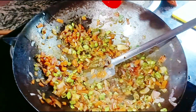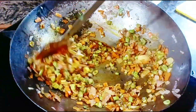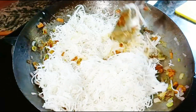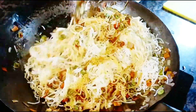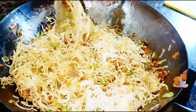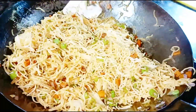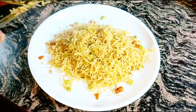1 tablespoon of the seasoning plate. I will do it. Mix it and then mix the dish with the sauce. Put the sauce in and let's mix it well before we are ready to serve.